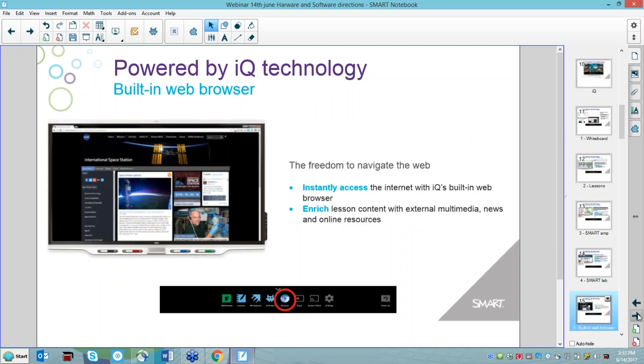Without a computer attached, as long as you're on WiFi, there's a built-in browser. Our preferred browser is currently Chrome. As a teacher, you can just pick up a pen and ink over content — for example, pausing a video and writing on the board using the pens. You can go to interactive websites and still have an interactive experience using your fingers at the board. It's a really great way to use the internet at the board and bring students up for an interactive experience.